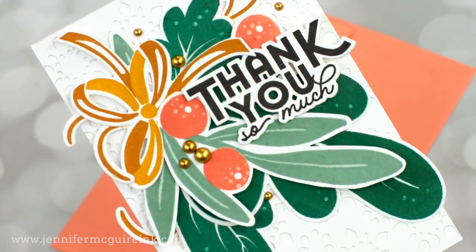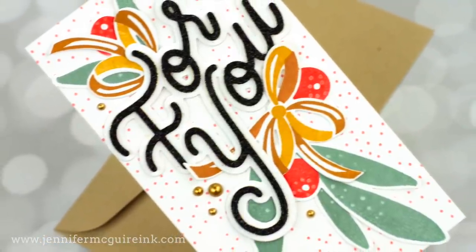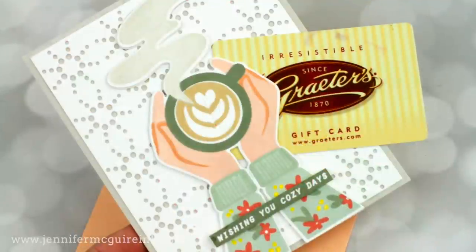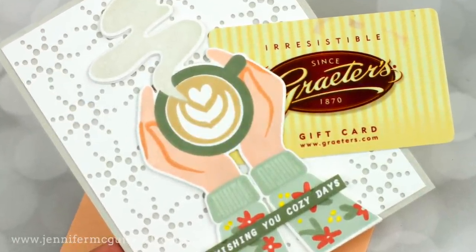I also share some other ideas, such as how to use a background die for a card bigger than it's intended. And at the end, I have a bonus card that shows a simple way to include a gift card on the front of a card.